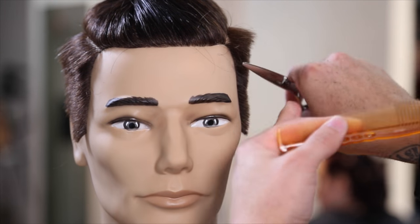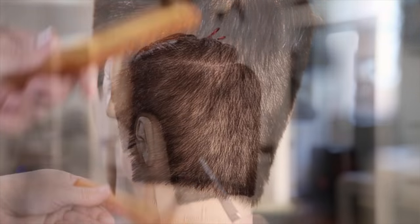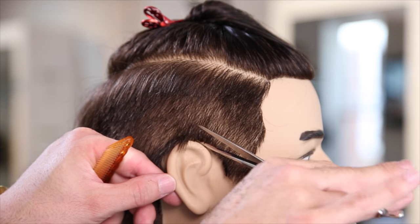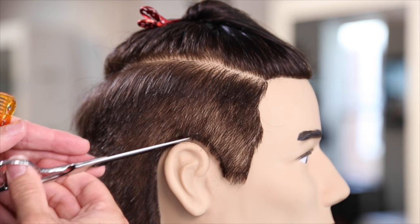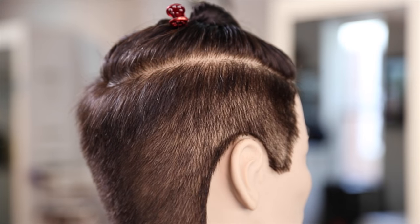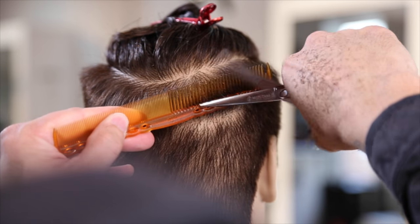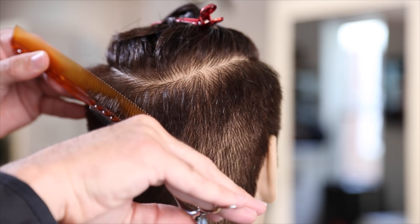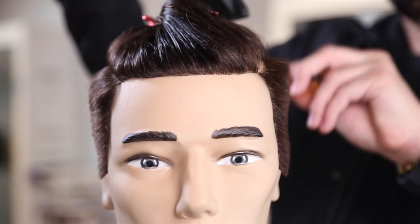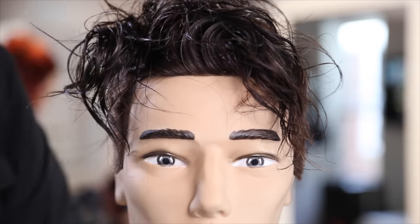Now I'm going through scissor over comb using my Pen Slim scissor from Mizutani — you can see how skinny it is. It's a six-inch scissor with a nice powerful blade, paired with the 334 comb. The skinny scissor is great for working around the ears without the blade getting in the way. I'm working that weight line — you can see how it comes back diagonal in the crown area. I smooth it with my blow dryer one more time to get it ready for clipper work.